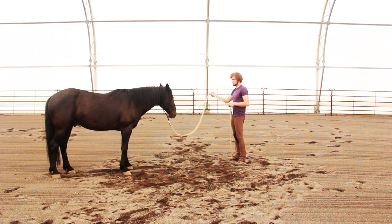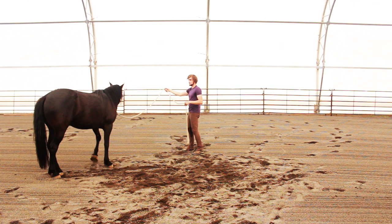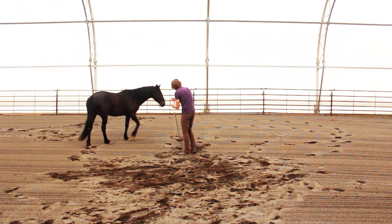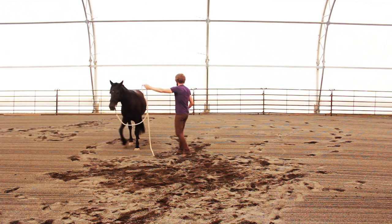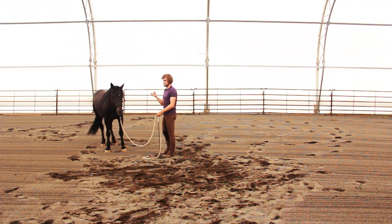Now we're going to look at moving the shoulders to the right. You can see that bend in his neck is there. Now the shoulders to the left. I got those directions reversed — my left, my right, not his left and his right.